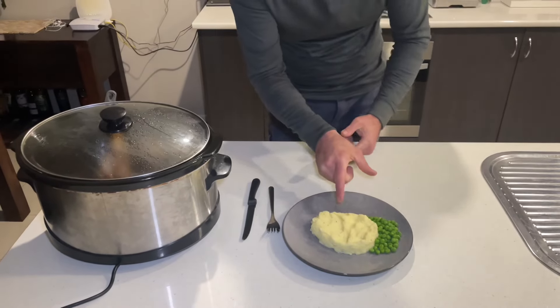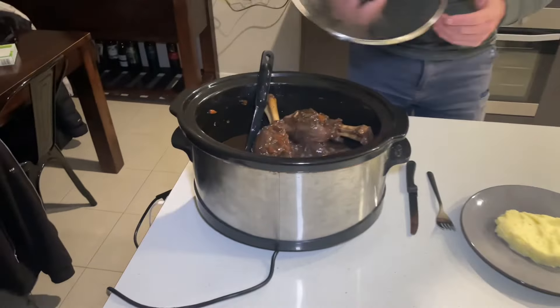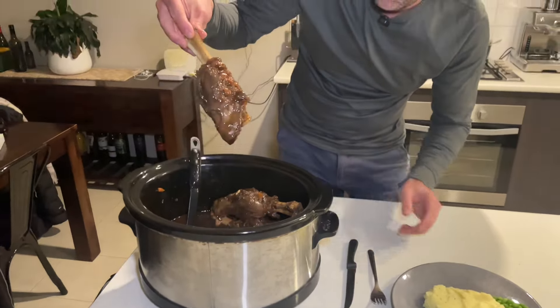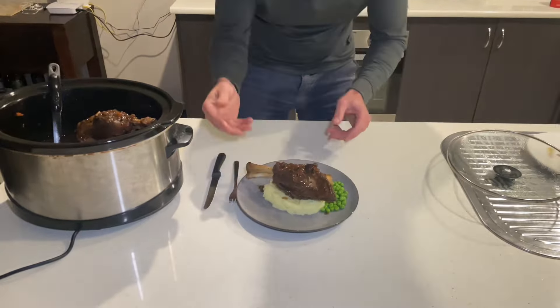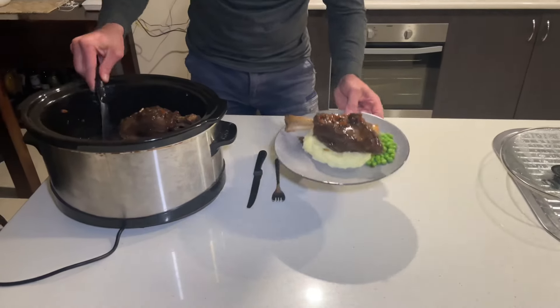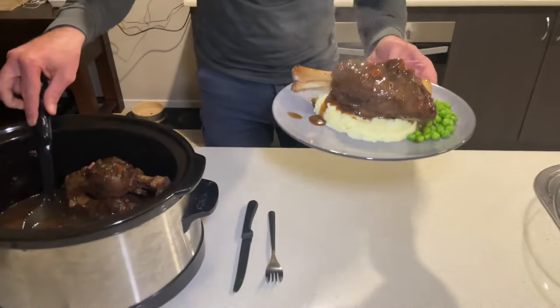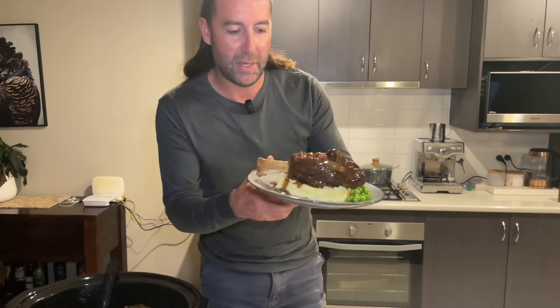Pretty much done! Big T's mustard mashed potato - shown you how to do that. A little side of peas. The cornflour and gravy have thickened that up now. Let's grab one of these lamb shanks - look at that! Throw that on top of the mash, a little bit of thickened gravy over the top. There you go guys - lamb shanks, slow cooker, Big T's mashed potato, peas. That is fantastic. I'm going to tuck into that, feed the family. Big T out.